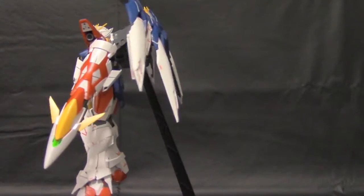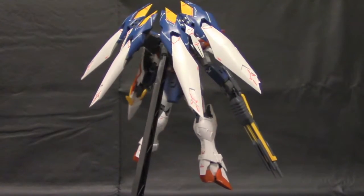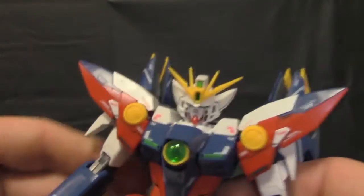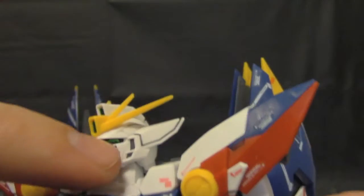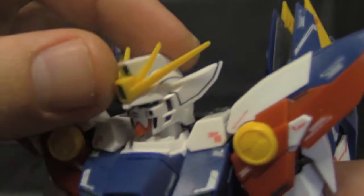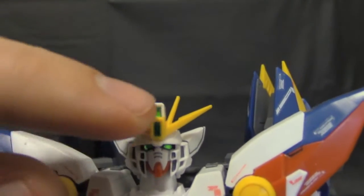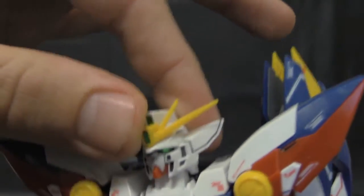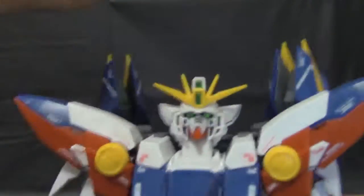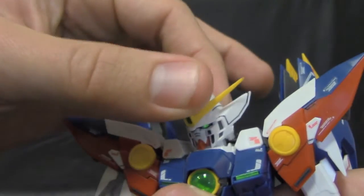I'm just waiting for the Tallgeese III and some of the other OVA Endless Waltz suits. Let's go ahead and take a look at the articulation of this kit. Starting with the head — the design looks really good. You get some nice places for panel lining, especially on what you'd call the ears, the face plate, and it comes with green stickers for the eyes, top sensors, and the back sensor. You can do a full 360, look down, look up that much, but there's not really any side-to-side movement.